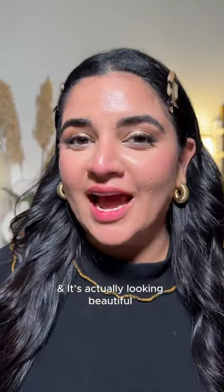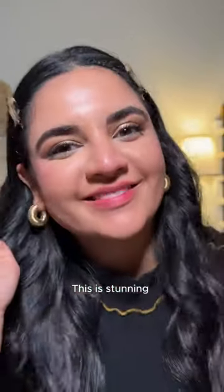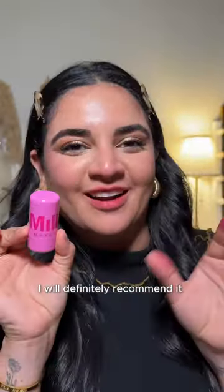Here is the final finish and it's actually looking beautiful. This is stunning. I will definitely recommend it.